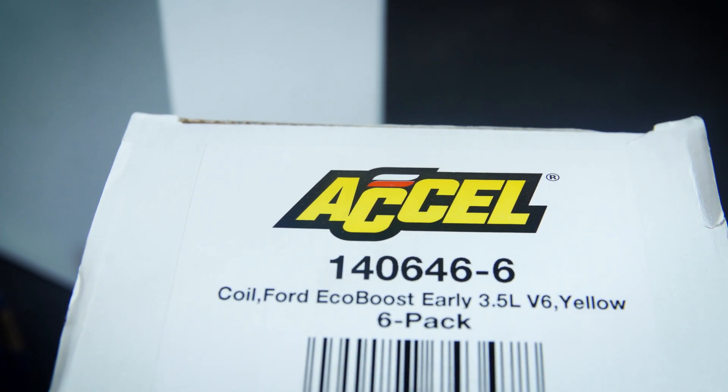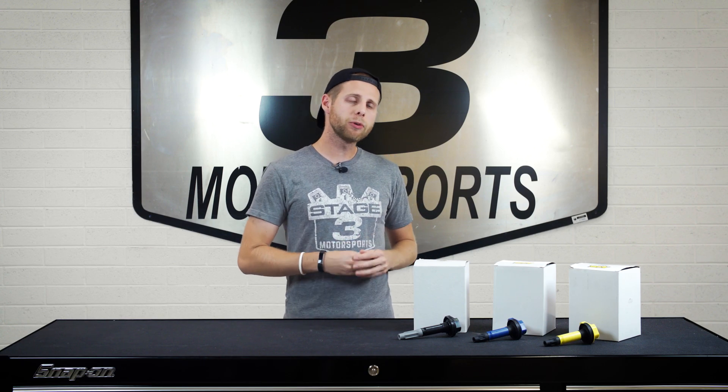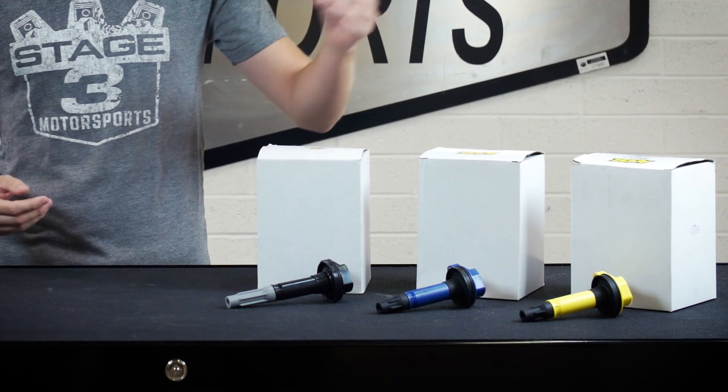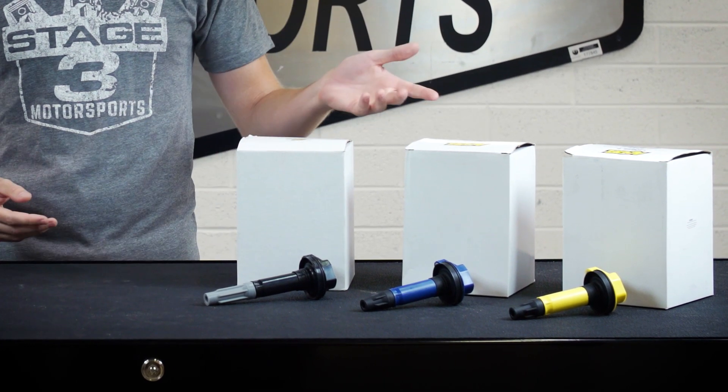These Xcel Coil Packs are available in a couple different varieties. They work on the '11 to '16 3.5-liter EcoBoost as well as the '11 to '16 5-liter V8s. They will be slightly different depending on your engine, but they also come in either a black, blue, or yellow coil pack as you see here.